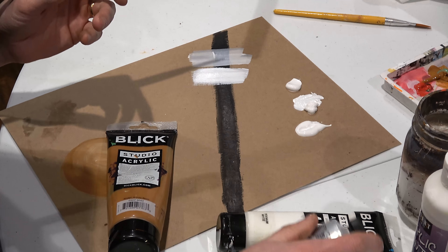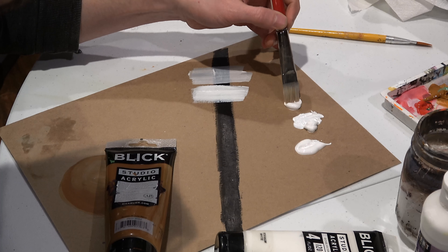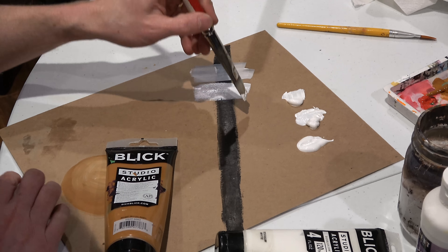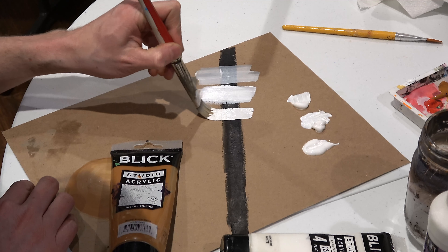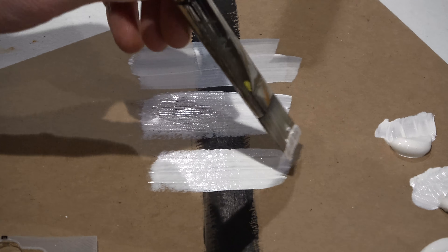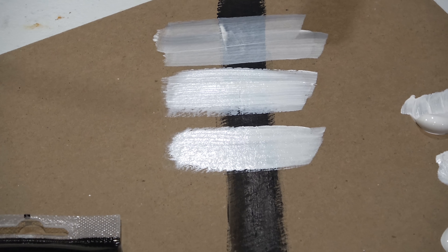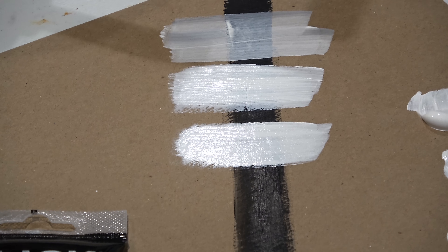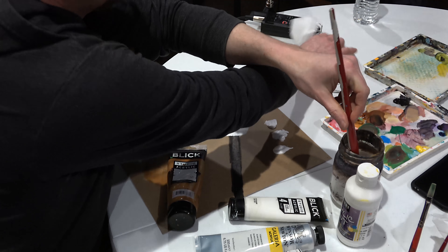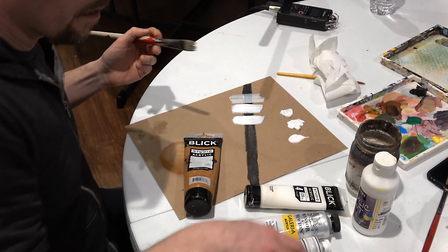The other thing good paints do is they mix better — they don't get as muddy when you mix them — and the lightfastness is better, which means they don't fade as easily in light. You can see that went on way smoother and it's also a little more opaque as well. And then last, I'll try my usual brand — M Graham.